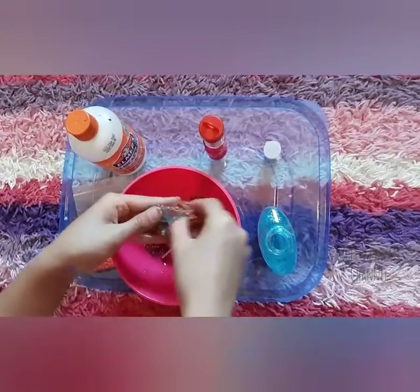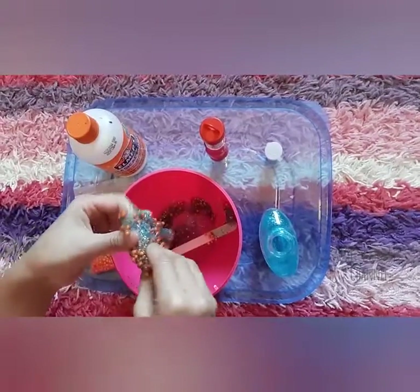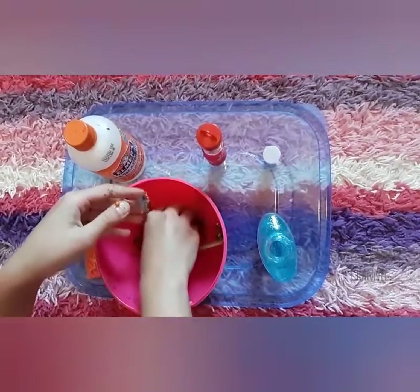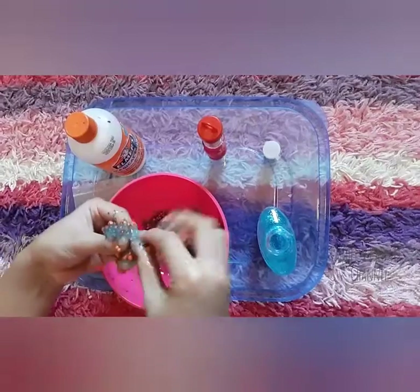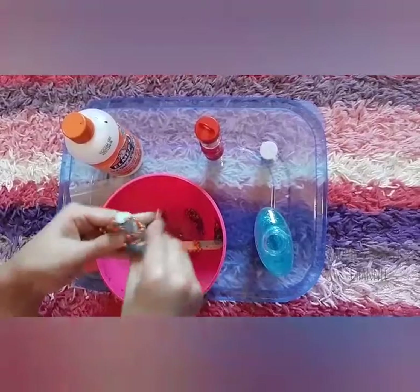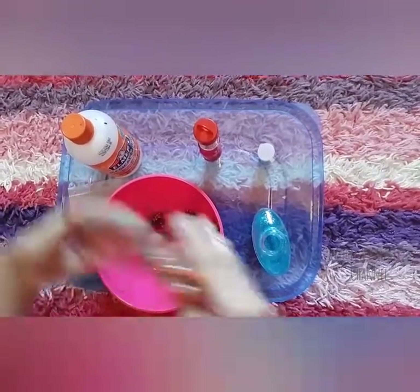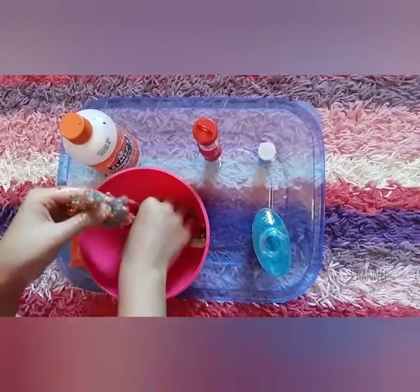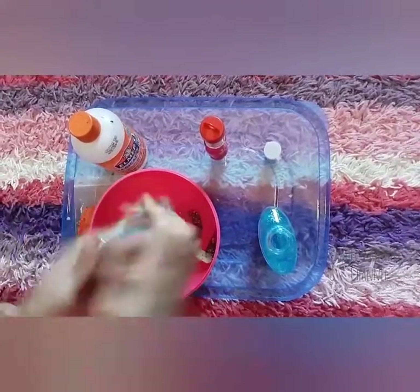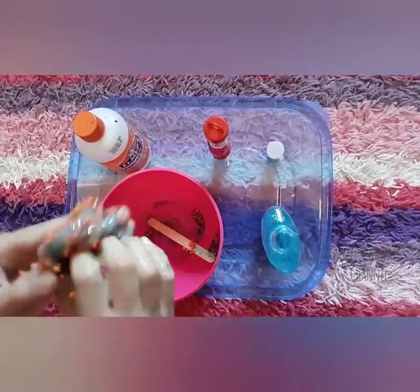It's got to be a little bit sticky, but you can add more activator if needed. You can use the activator inside of your bowl so that you don't waste. Just keep kneading it until it turns into slime. It's okay if it gets a little bit messy — you can clean it up.